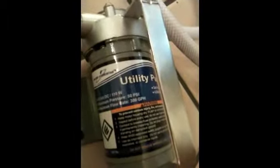What I'm using is the Harbor Freight 12-volt utility pump. It's this little item here. And I hook it up to a 12-volt battery. And you'll see how it works.